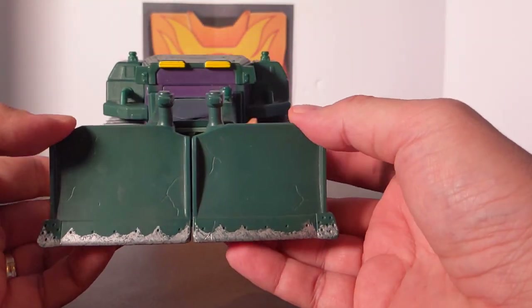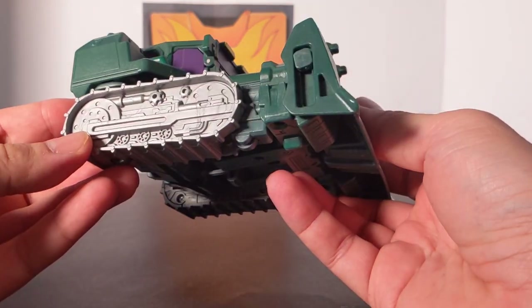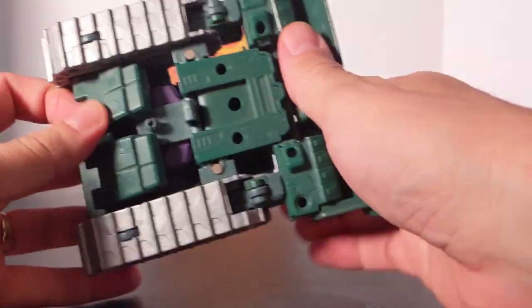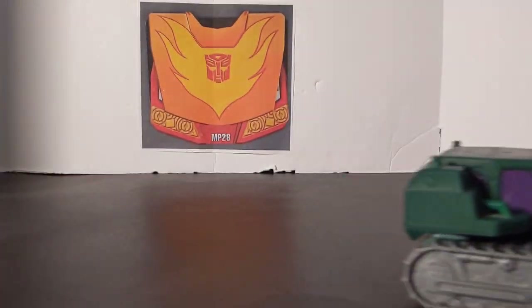Now it is in green and purple mostly, just like The Incredible Hulk. We've got some yellow and some silver or gray in there. As for rolling, it's got four little wheels, two here and two here, and it rolls really good.